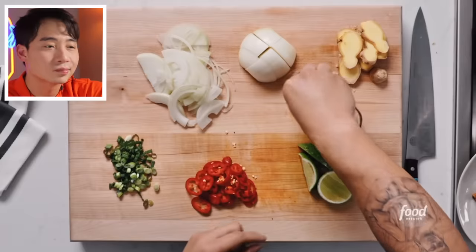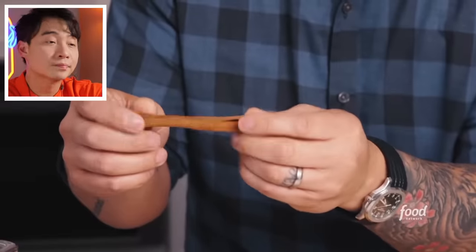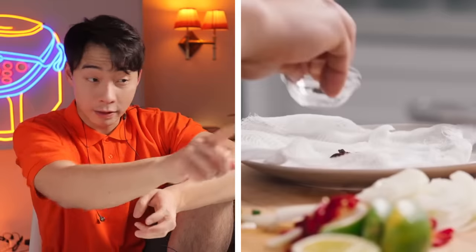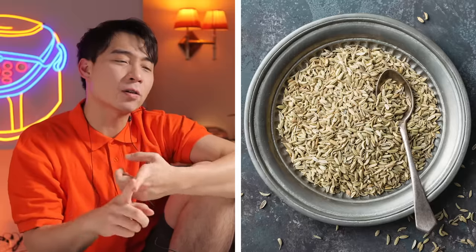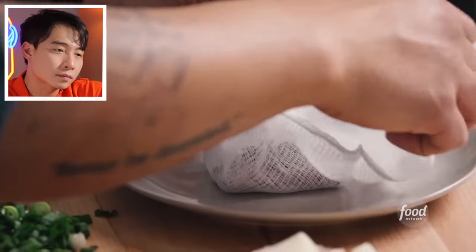Star anise — correct. Clove — correct. Cinnamon — good. Jet lays all the spices into a cheesecloth sachet. Uncle Roger says he knows his stuff — that's a good technique. But he's just missing fennel, cardamom, and coriander seed. Maybe that's okay since he's making quick pho and those things might be harder to get. Uncle Roger can forgive that because the technique is correct so far.